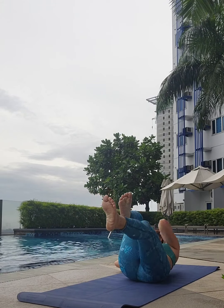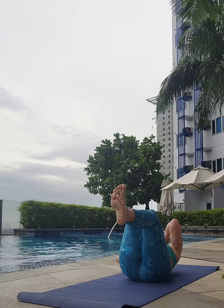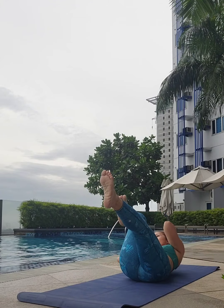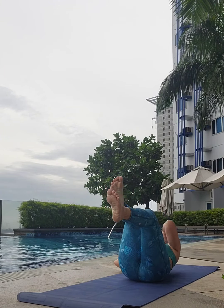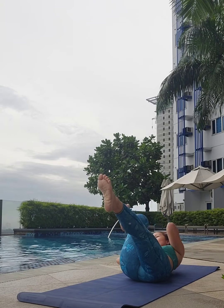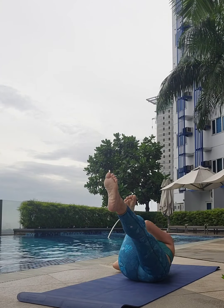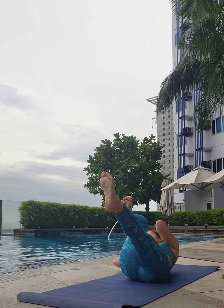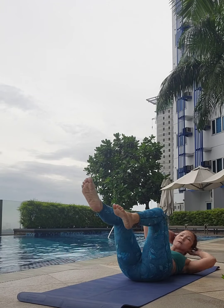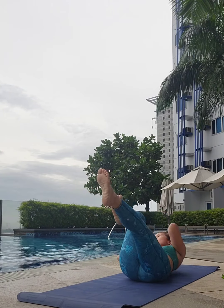Remember, we can move at any rhythm, any tempo that feels right for you. Last 20 seconds — this is the time to fire up, come to that climax. Make sure you're not cranking on your head and neck. Let the abdominal muscles do all the work.